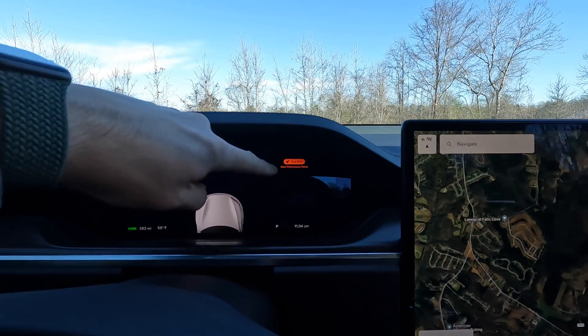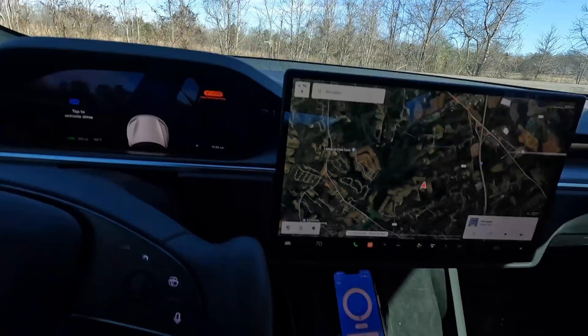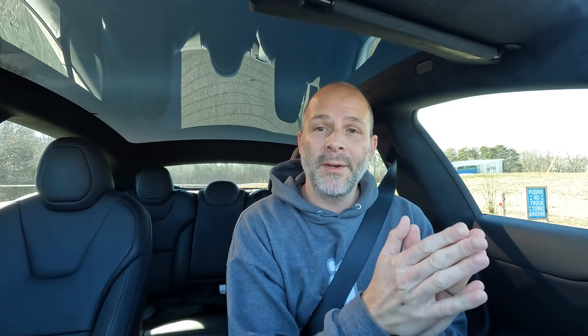Do you think there's more power involved with this new track mode update? I'm not sure. We're at 382 miles. Drag strip mode is 100% peak performance. I've got the Draggy device set up. So we're in drag strip mode, I'm going to pull out onto the street and reset the Draggy device. This is the first time I've launched it fully charged and at 100% peak performance in drag strip mode, so it's going to be pretty violent. It's pretty flat, so it's safe and it doesn't take long to get to 60 miles an hour.